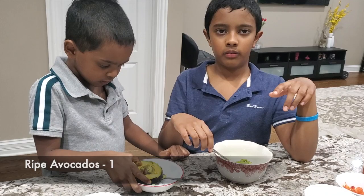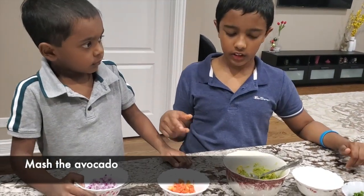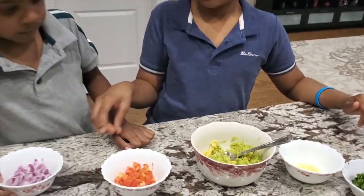First, let's scoop out the avocado. We've mashed the avocado so let's add other ingredients. First, onions.